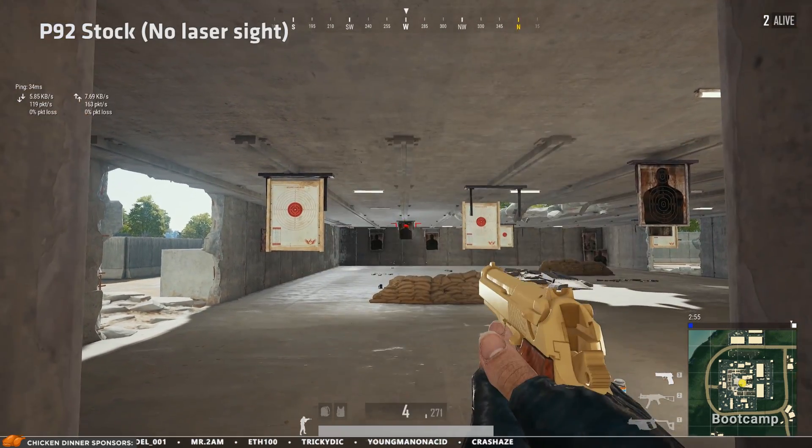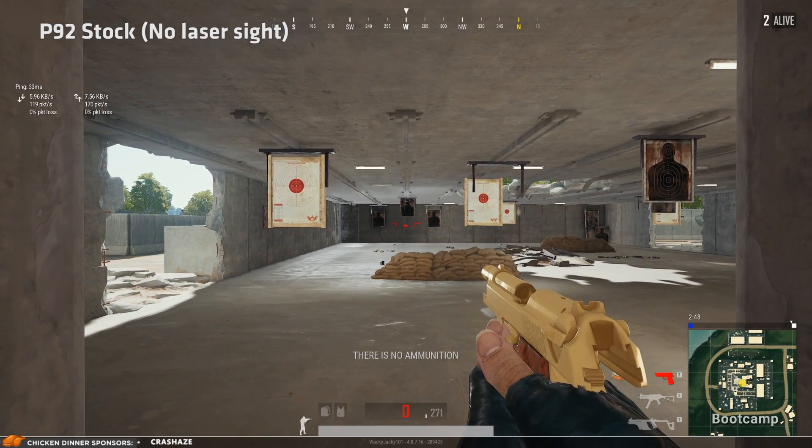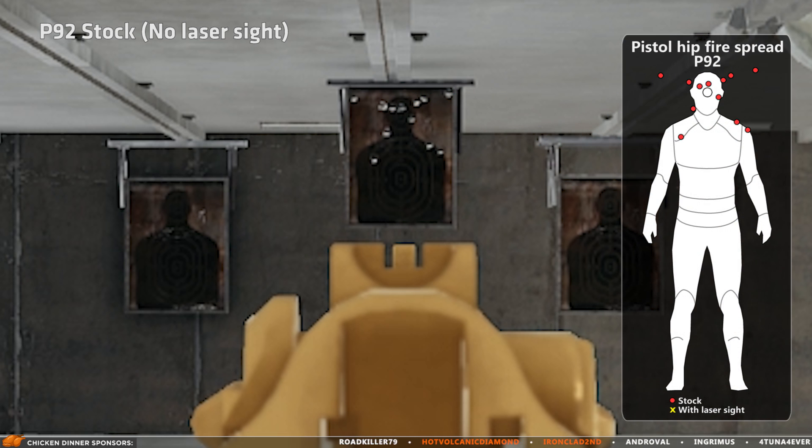This first test is a stock P92, no attachments, and I'm doing my best to hit the head on the target. Looking closer, only a few shots hit the head — the accuracy is not that good.